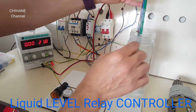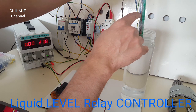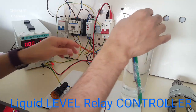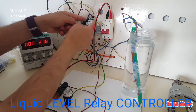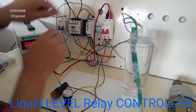The electrodes — we've got the COM, minimum, and maximum. Three of them: COM goes to the COM on the relay, the minimum goes to the minimum on the relay, and the maximum goes to the maximum on the relay.